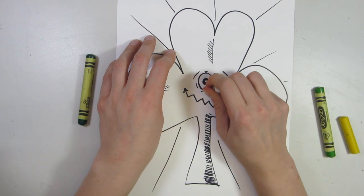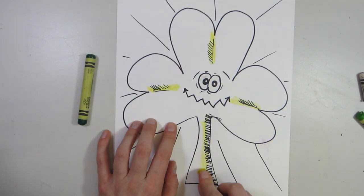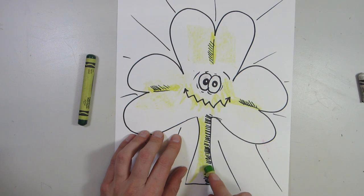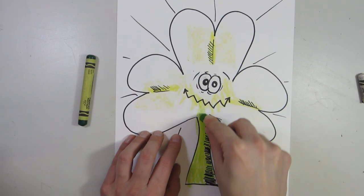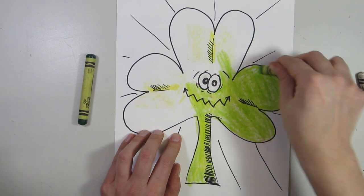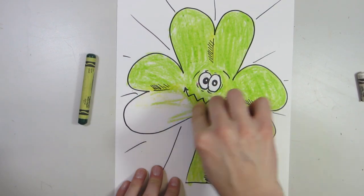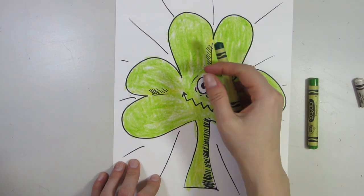Color your eyes with the white crayon. Next, we are going to work on the highlights first down the center around the face, just adding a nice hint of yellow. Now that we're done that, we're going to go over our shamrock with the light yellow or yellow-green. Next we're going to use our dark green to add shading.